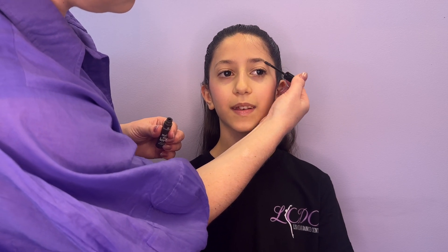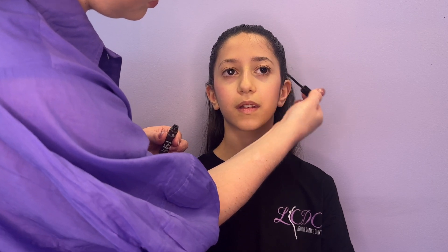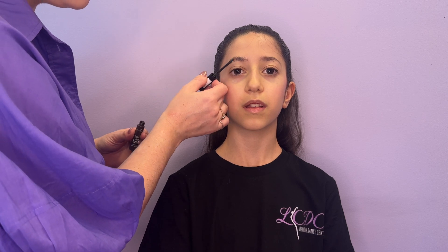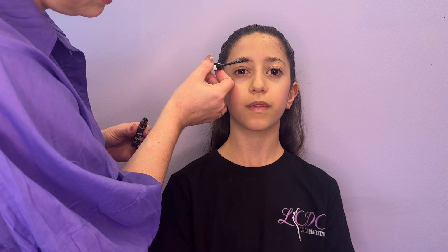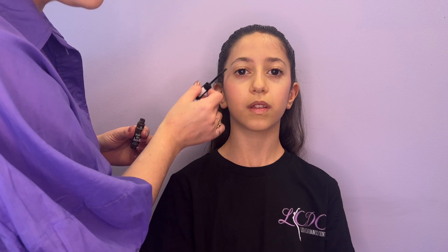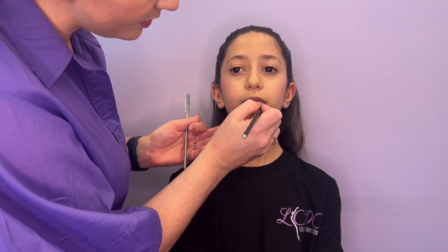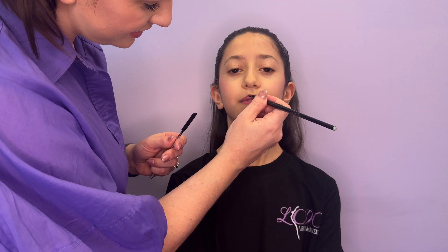For dancers with really fair eyebrows, I use a tinted brow gel just to add a little bit of definition, which helps to frame the face. I'm just brushing this through the hairs on the eyebrows nice and naturally, and you can see that a little bit makes a big difference. Apply a touch of lipstick that's a little bit deeper than the natural lip colour. Something with a little bit of a pinky tone, coral, or a slightly pinky brown is really nice on stage and doesn't look overdone. I find with little lips, a brush gives you a lot more control.